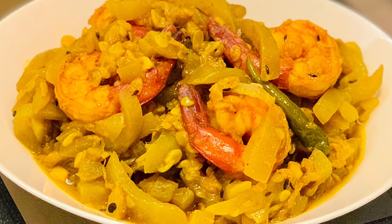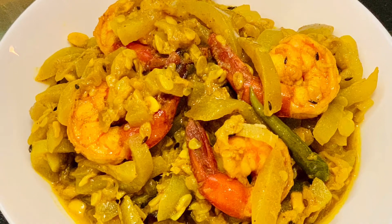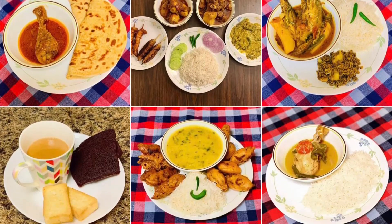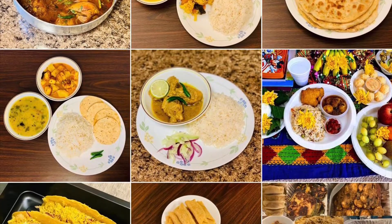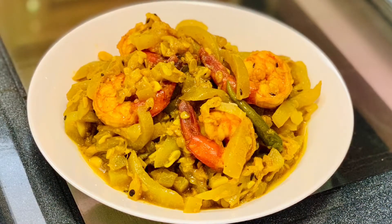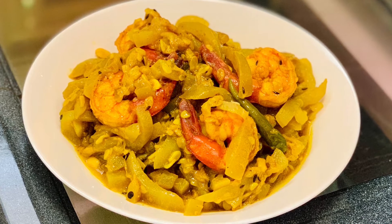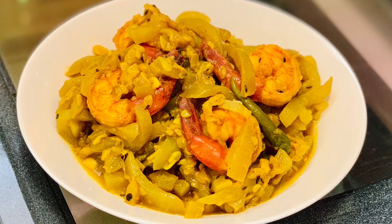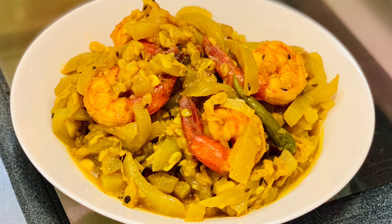Serve Lau Chingri with steamed rice for a satisfying weekday meal. Share your feedback about this recipe in the comment section below. You can also follow or message me on Instagram where I share even more recipes and pictures — the link is in the description. If you enjoyed the recipe, please like, share, comment, and subscribe. Thank you for watching — see you soon, bye, take care.